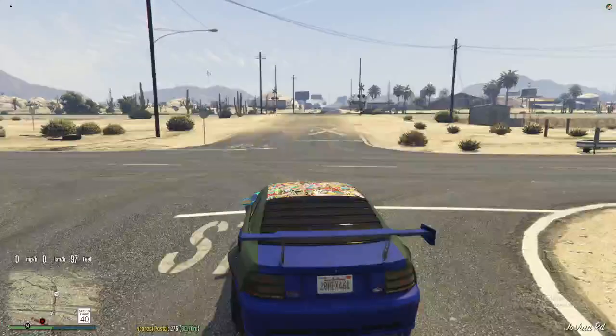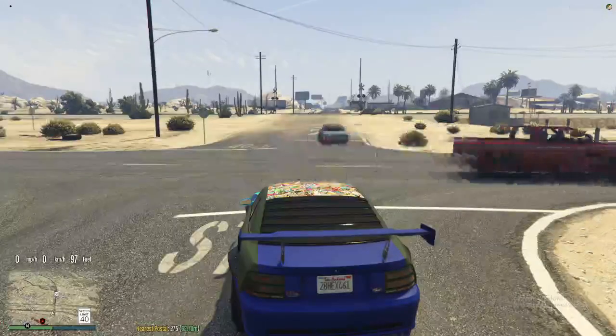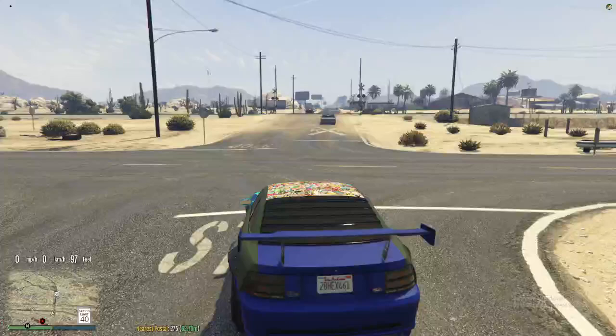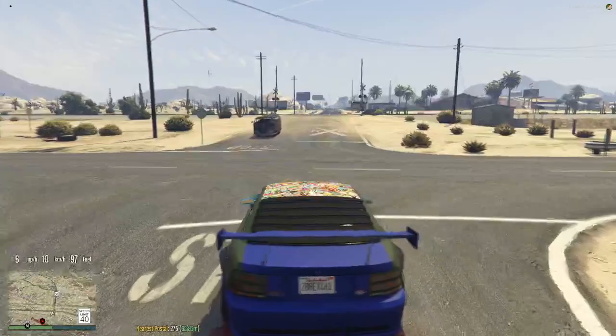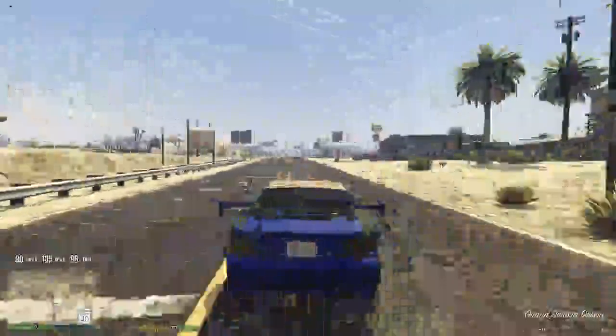The pixelation is fixed, ladies and gentlemen, so it should be pretty flawless now. If you see any pixelation on your sides, let me know so I can try to adjust it a little bit more. On my end it seems to be pretty good.